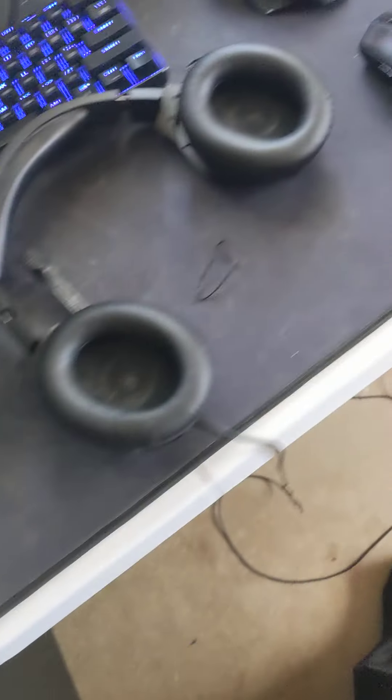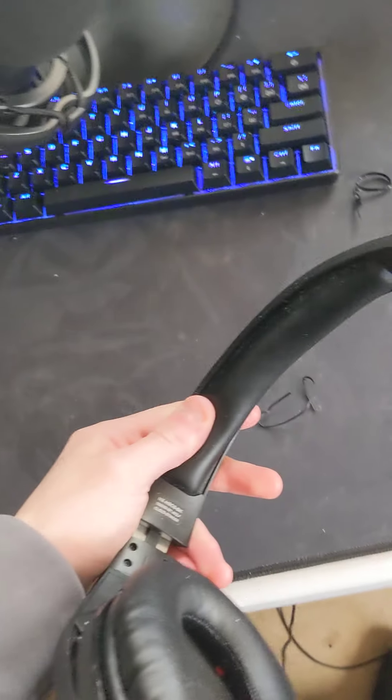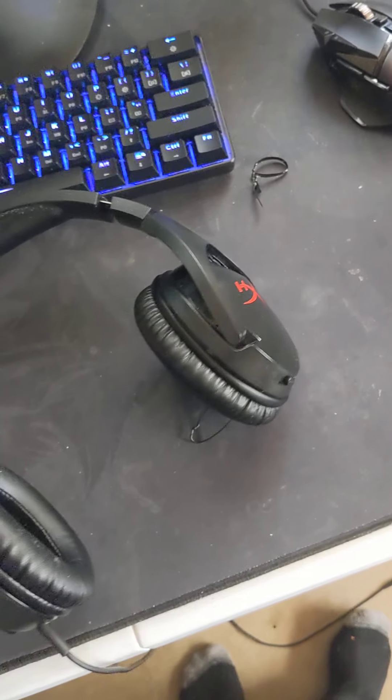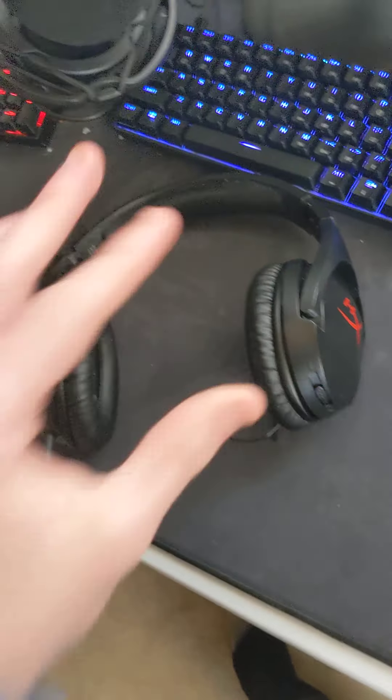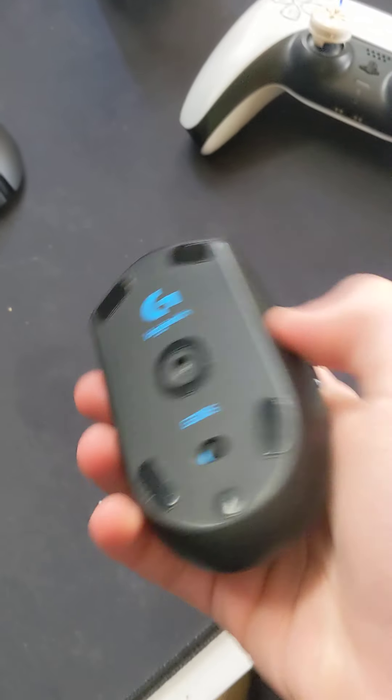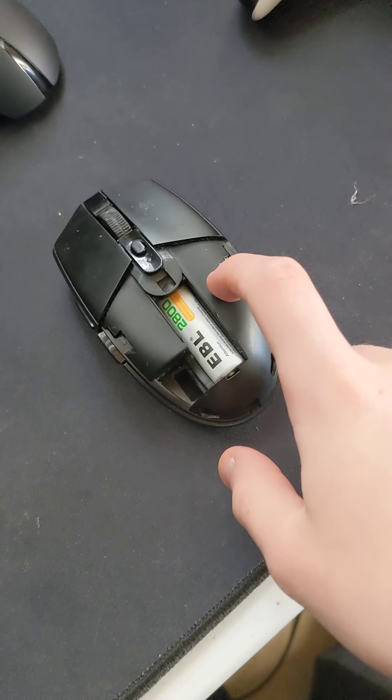Even though it's the cheapest, I've had no issues with it. I rage and I throw these on the desk and they do not break whatsoever. Great headphones — if you're looking for a headset, get these, I promise you will not be disappointed. Here I got the G305, originally 3D printed with a honeycomb design on the back.